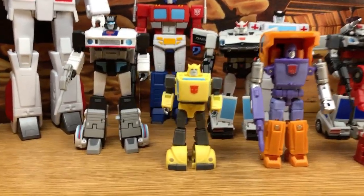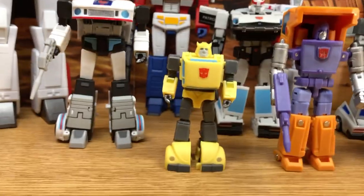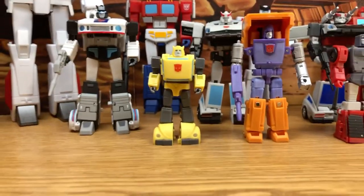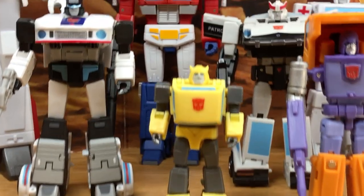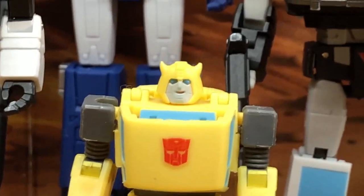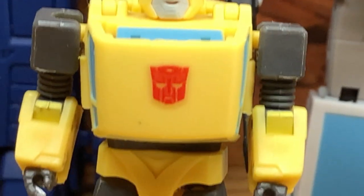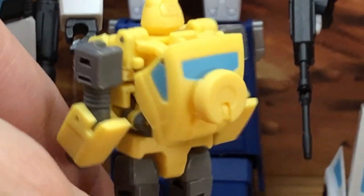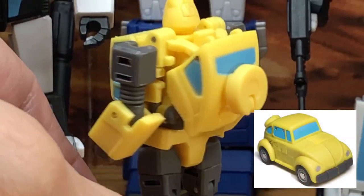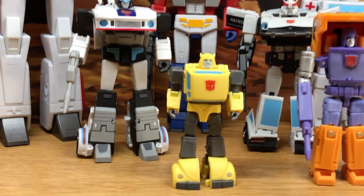Now let's take a look at Bumblebee. It's okay and fits in nicely with the set, but the vehicle mode looks really, really bad. The face is okay and that smile is really nice, and in robot mode it looks good, but the vehicle mode is where it suffers. I don't know if Magic Square is willing to redo this, but this is a figure that definitely needs a 2.0 upgrade.